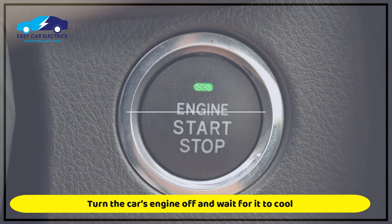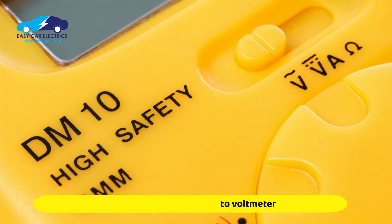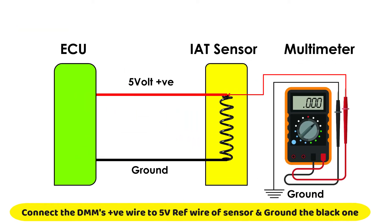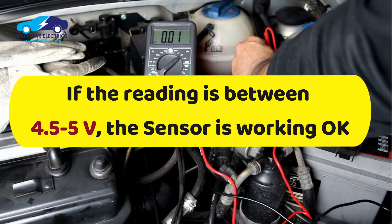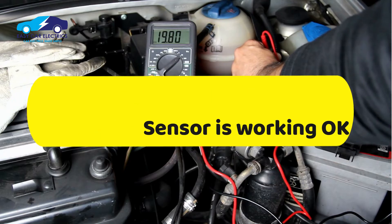Turn the car's engine off and wait for it to cool. Set the digital multimeter to voltmeter. Disconnect the intake air temperature sensor from the electrical connector. Connect the red lead of the digital multimeter to the 5-volt reference wire of the intake air temperature sensor, and connect the black lead to the ground of the engine or battery negative terminal. Turn the car switch on without starting the engine. The digital multimeter should show a reading between 4.5 to 5 volts if the intake air temperature sensor wiring is okay.